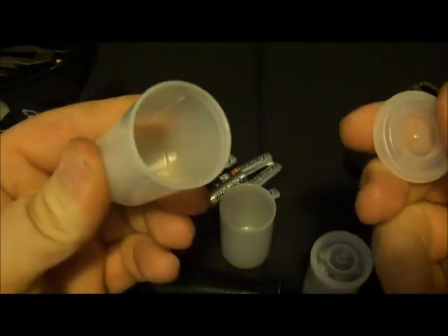That's one of the ways you can reuse a film canister. If you guys have any comments or other ideas, let me know. Thanks.